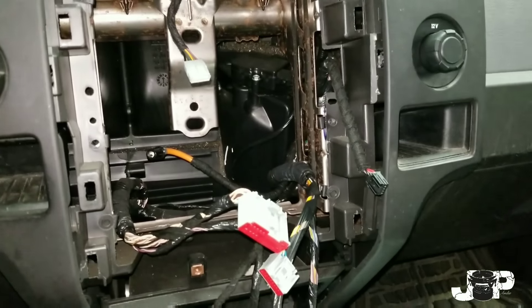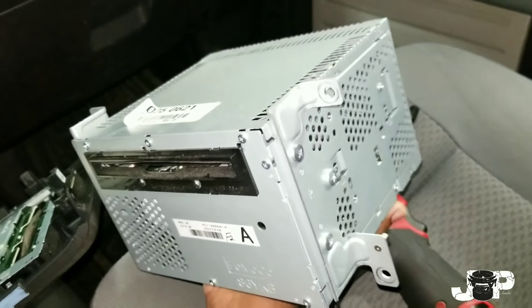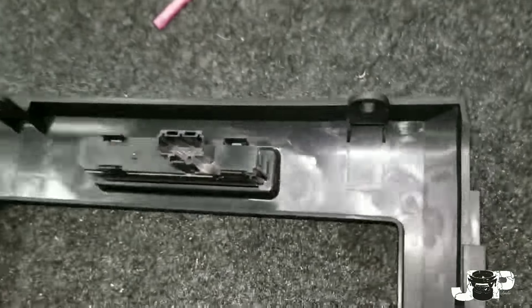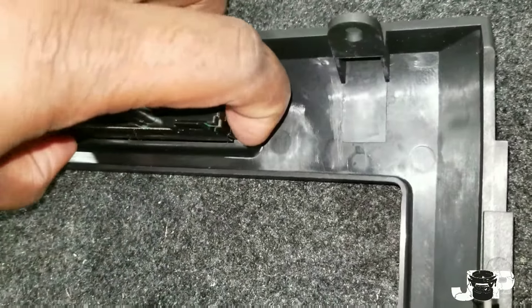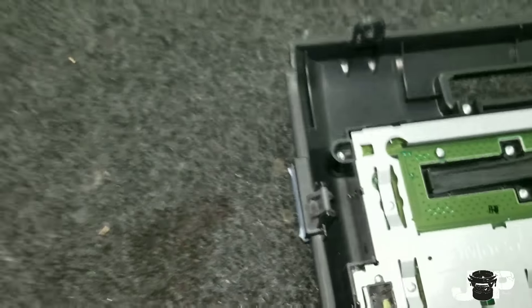So now that we took those four 7mms out and disconnected all the harnesses, we have the factory radio out — now it's time to install the new radio. That top piece only had two clips; you just press that in on both sides. I had to use both hands to do it and then slide it in through the front, and now that piece is on here.